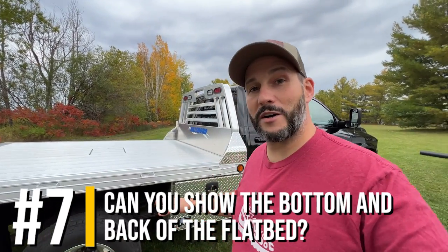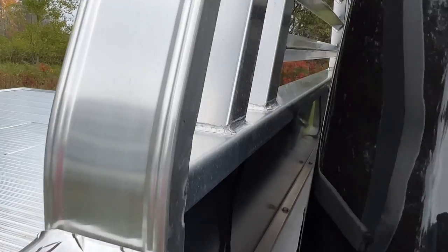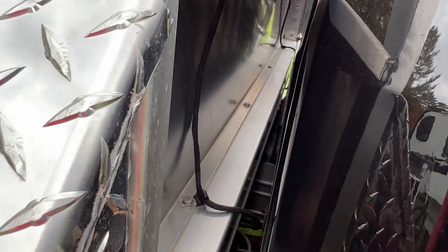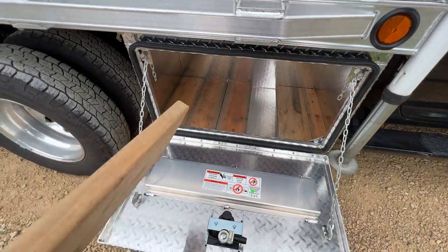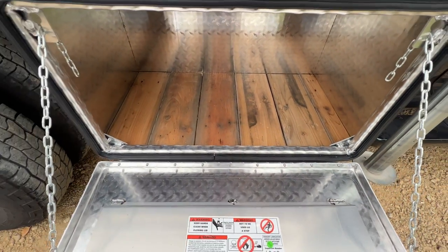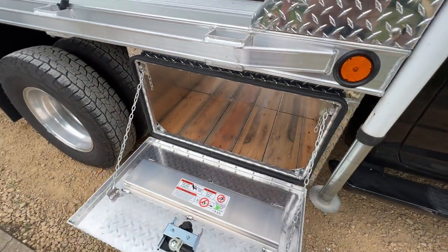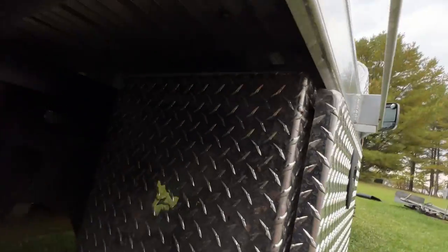The next question was could I show the bottom and back of the flatbed. This is the bed, and this is the headache rack. The headache rack bolts down — there are four bolts on the bottom and three on the sides, same thing on both sides. I decided to line the bottom of the boxes with leftover cedar. It's going to protect the bottom and give me a bunch of blocks if I ever need them. It's very light and rot resistant, so even if it gets wet it shouldn't be a problem. Love the boxes — the toolboxes mount right up against these beams.